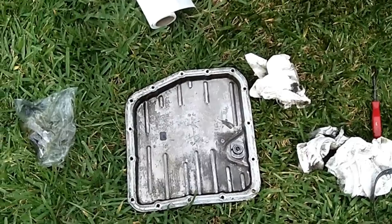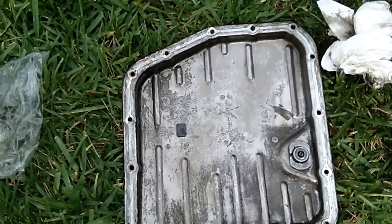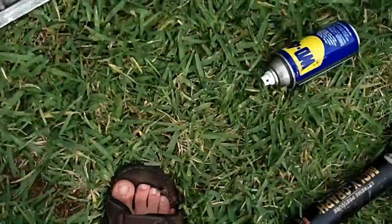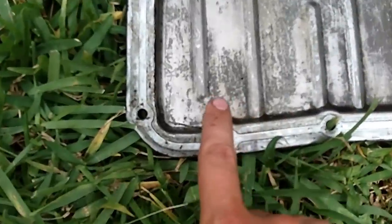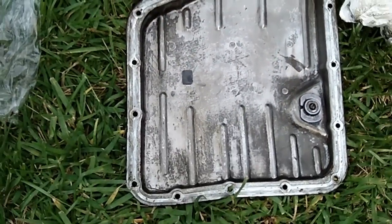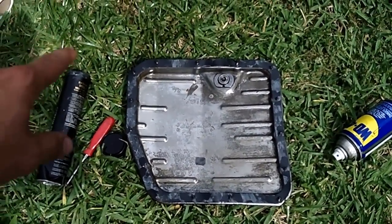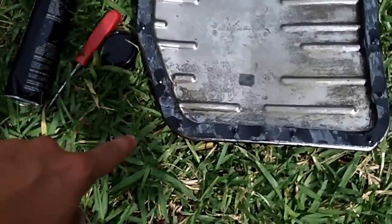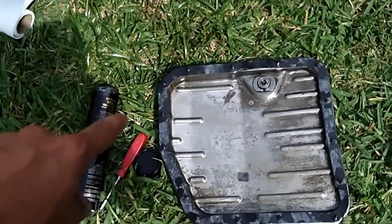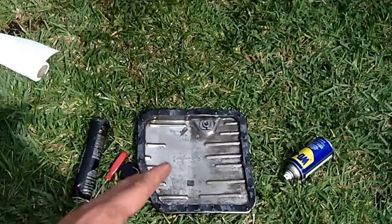We're going to clean that up really good, then put the gasket back on and install it. The bottom of the pan is clean and the magnet has been replaced. Now we're ready to put the gasket on. Get some grease and put a light layer all along the joint surface here. I laid down the grease on the pan surface, set the gasket on top, and put all the bolts through to map the gasket over the pan and seat it in the grease.